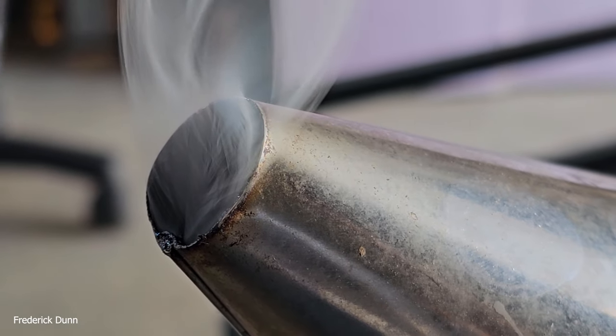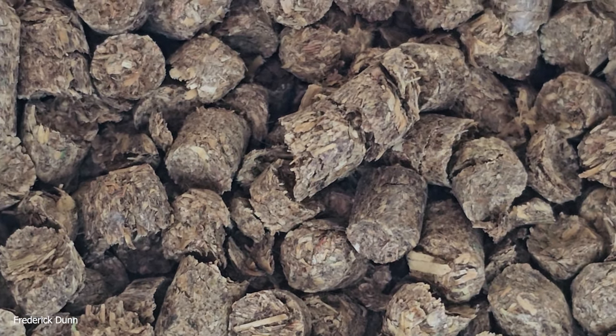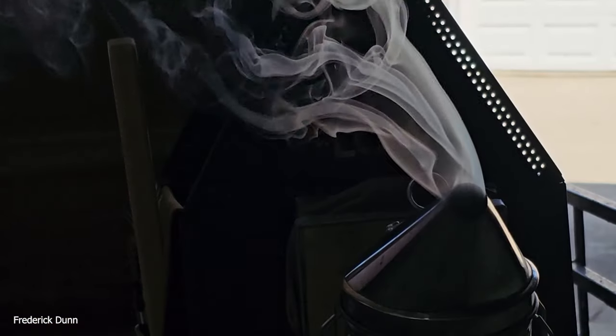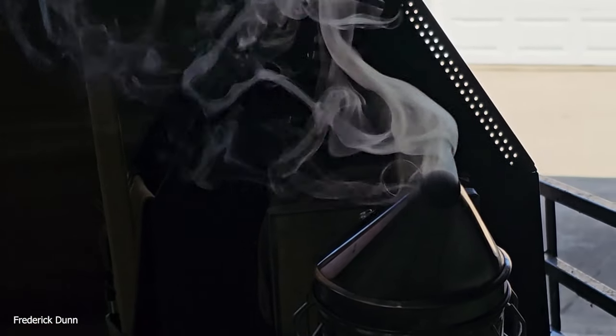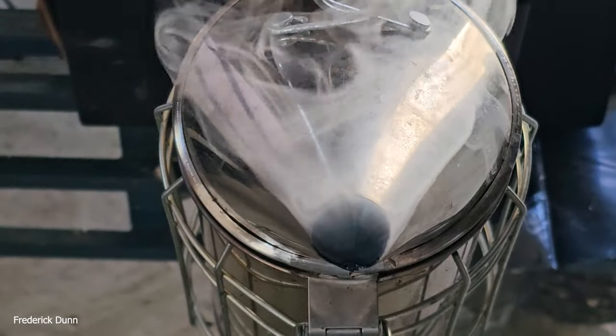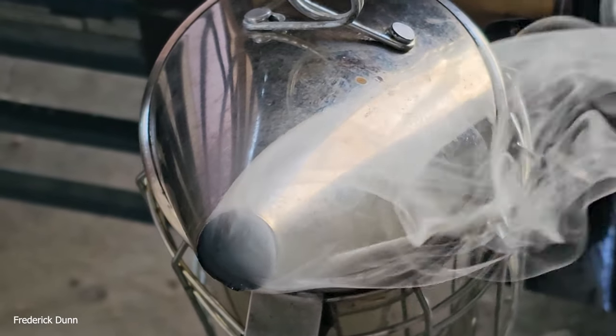We have the smoker lit, we're going to get into the hive. The fuel is switchgrass — please look down in the video description, it's a fundraiser. It works really well: dense white smoke, nice and cool, stays lit for a very long time. So enough about that, let's get out in the bee yard and see what's going on.